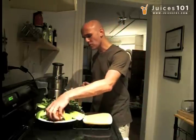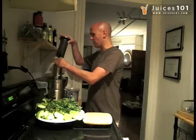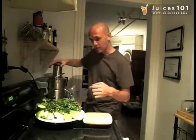I'm going to start actually with the grapefruit here, which I'm simply going to slide into the Breville. The Breville can take a whole grapefruit in one piece — you can see how beautifully it's doing.